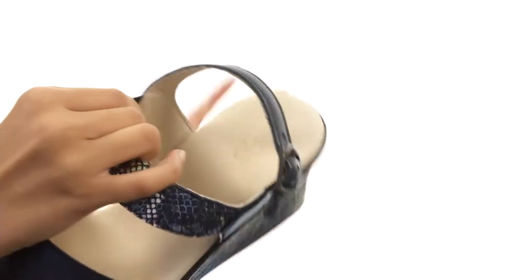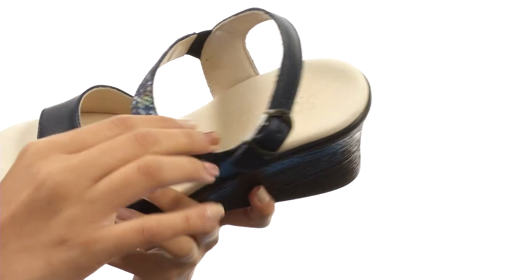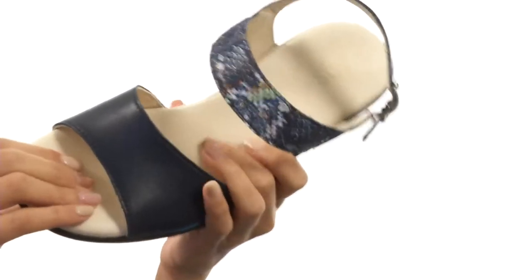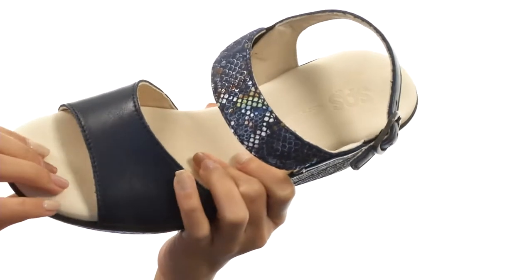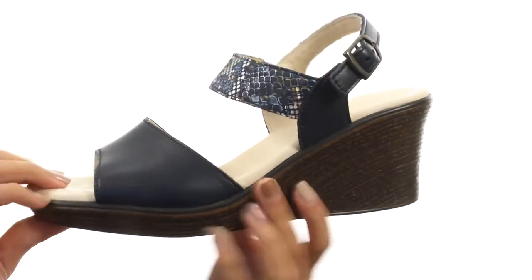Not only that, but there is some goring so that way you get that added stretch and flexibility. While the interiors of the shoe have really smooth and breathable leather linings. There's a full-length shock-absorbing cushioned footbed as well that molds to the natural arches and curves of your foot for all-day comfort and support.